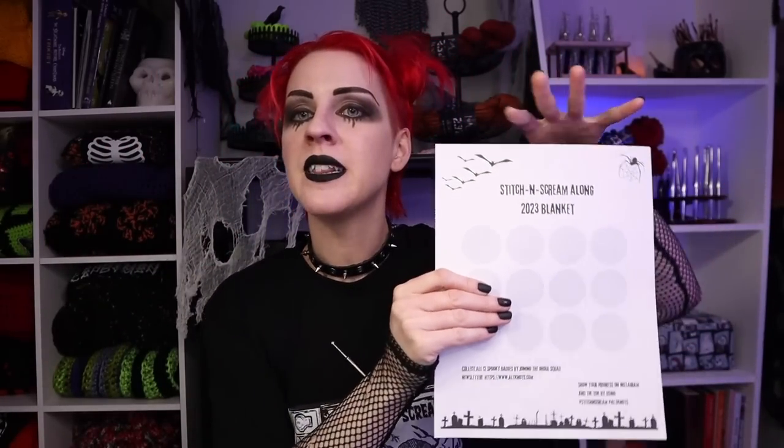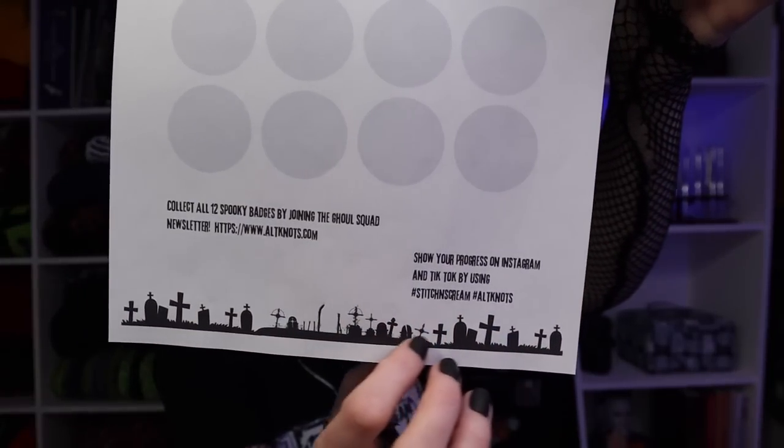If you aren't signed up for my newsletter, don't worry — it's on my blog right now, just click the link below. I'll be printing mine on actual sticker paper and framing it in my yarn dungeon as a fun daily reminder to work on the blanket. I also have two different hashtags specifically for this project, so you can show off to the ghoul squad — we can all see the progress, different yarn combinations, what hook you're using, all of the things.